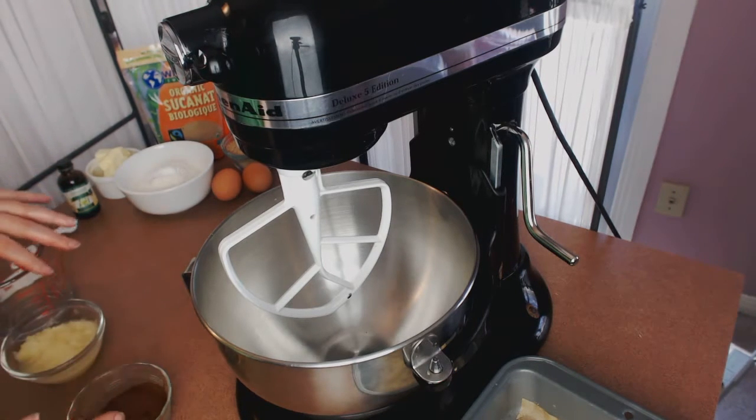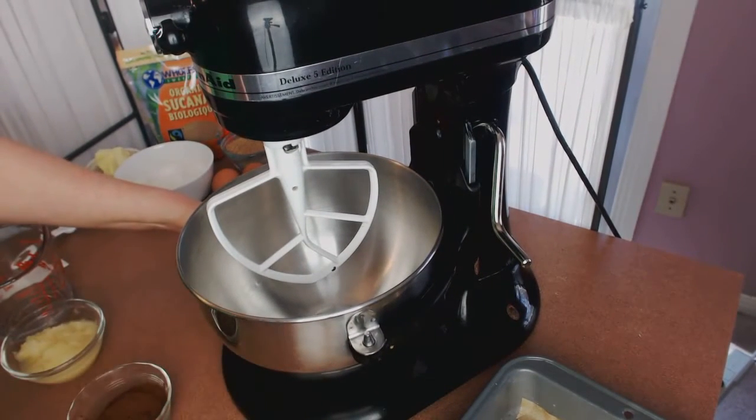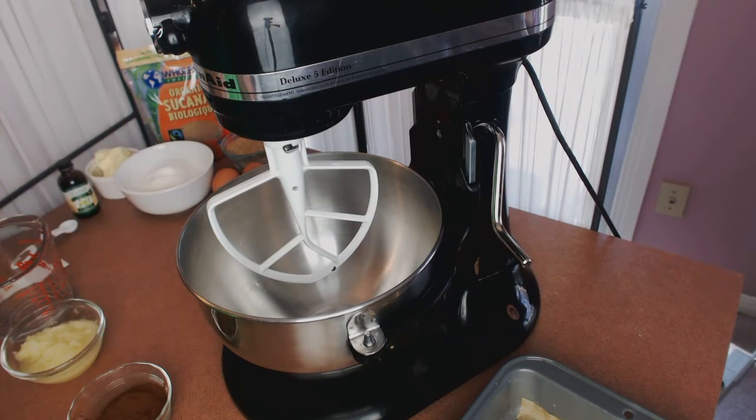If you want the full recipe, it's on my Pastry Queen Goes Green website — I put a link below for you to click on to go directly to the recipe. To review the ingredients: a quarter cup of butter, three quarters cup of sugar, two eggs, half a teaspoon of vanilla, one cup of all-purpose unbleached flour, half a teaspoon of baking soda, half a teaspoon of baking powder.